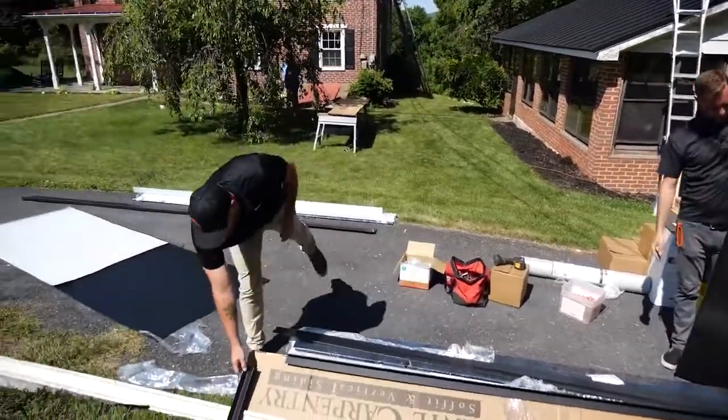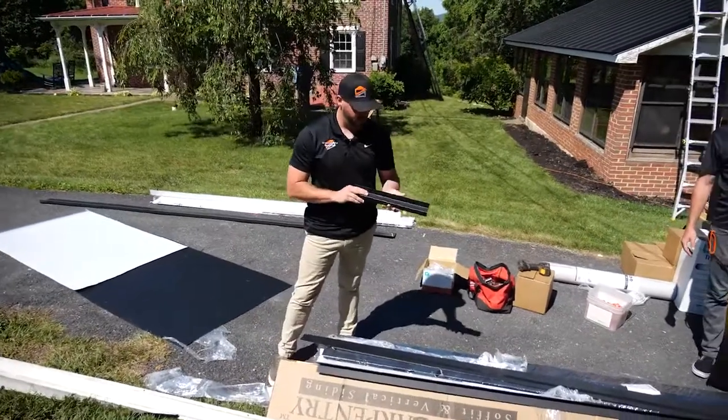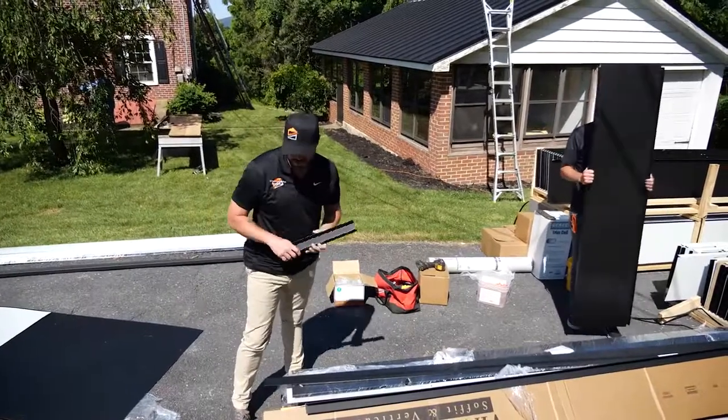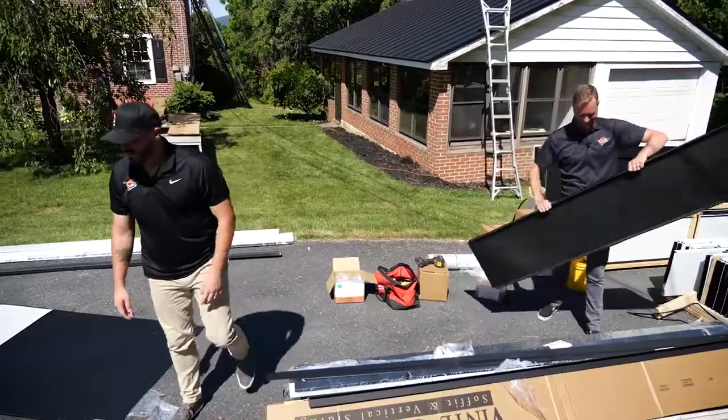And then this piece here, the z-bar, it goes along the ridge of the roof. Before the ridge cap goes on, you put this on there — you don't want a bird or bug coming up in there.